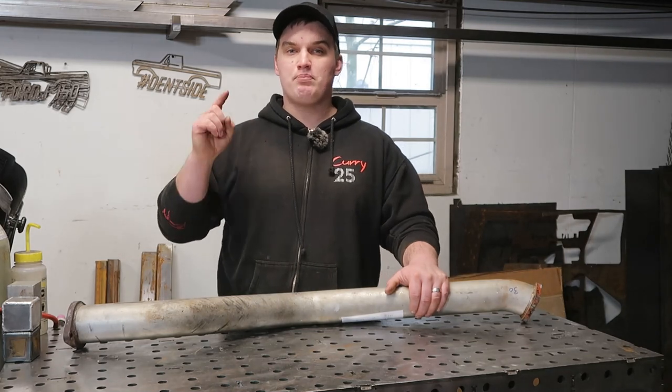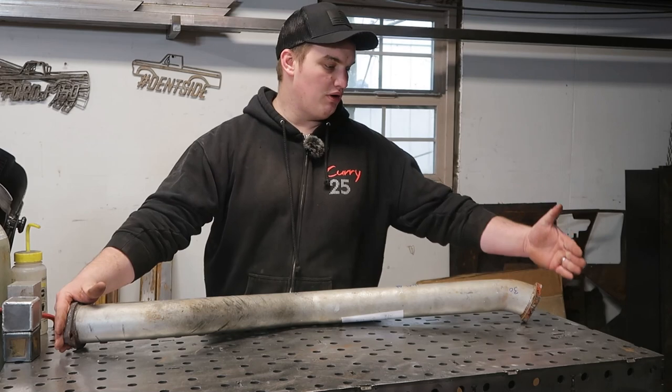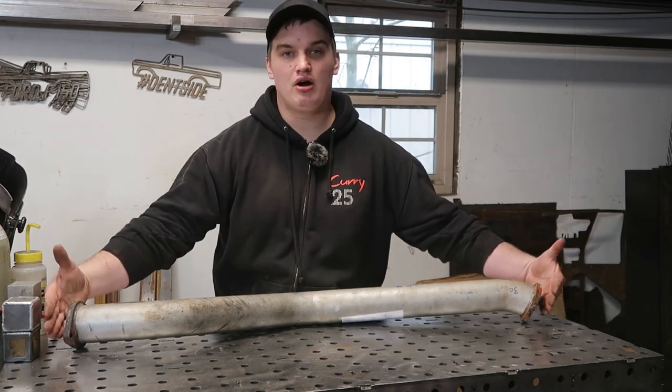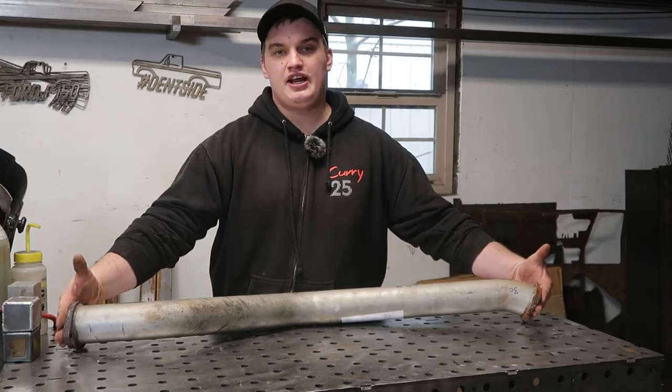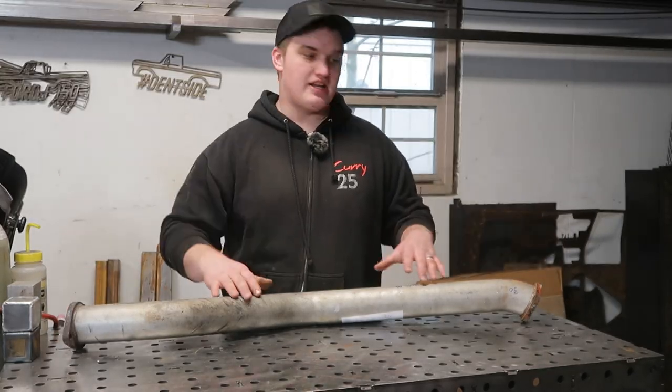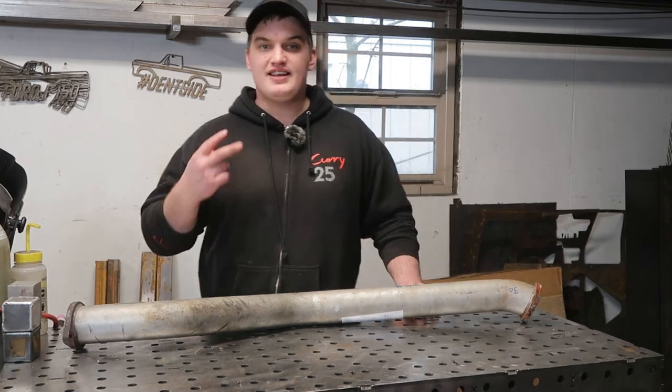The first thing to consider is point of connection. On this mid pipe, we have two bolt flanges and these are going to be our points of connection. We're going to need to lock down these points of connection and know that we can build our center section to go from A to B and have it bolt right in.